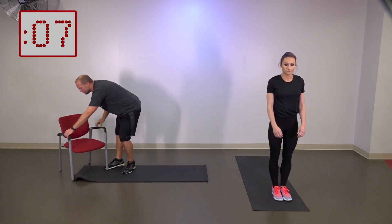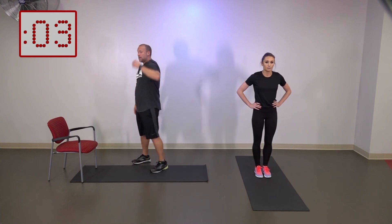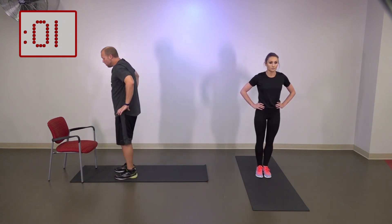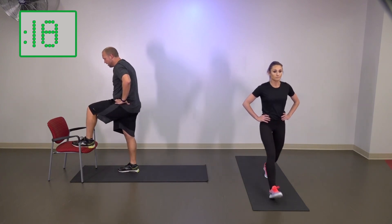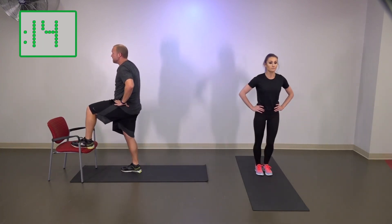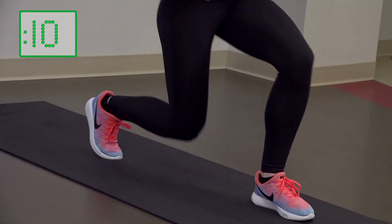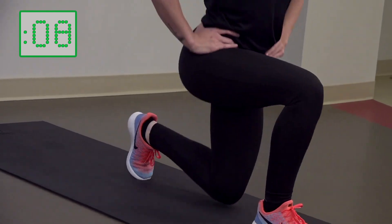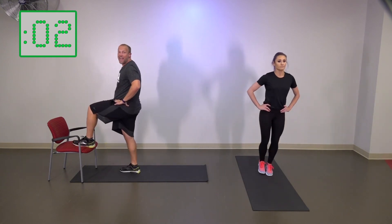Forward lunges are going to be next. We're just coming through — I'm going to be doing a step tap. Three, two, one — my foot's just going to come up on here. We've got about 13 seconds to go left in this round. We're going to go through eight full exercises and then we're going to switch back to the original eight we did.